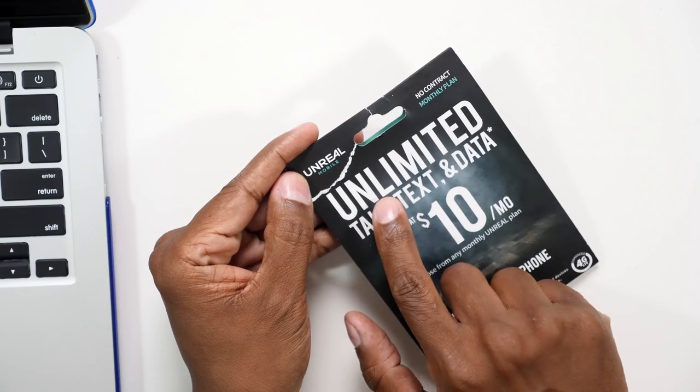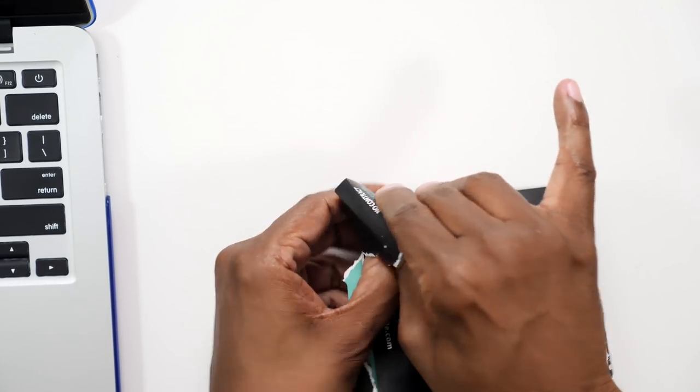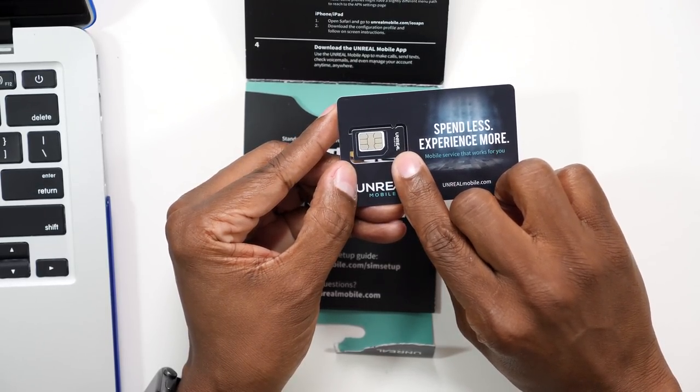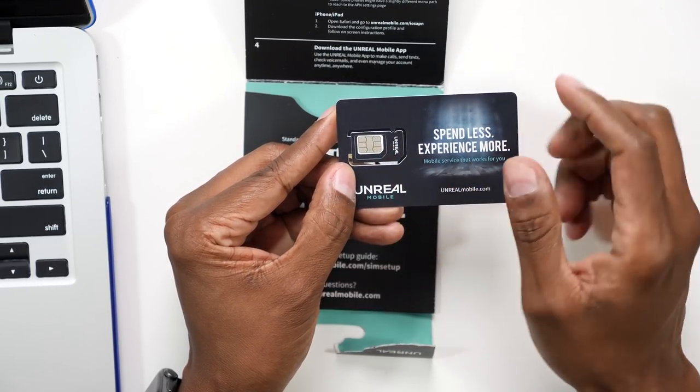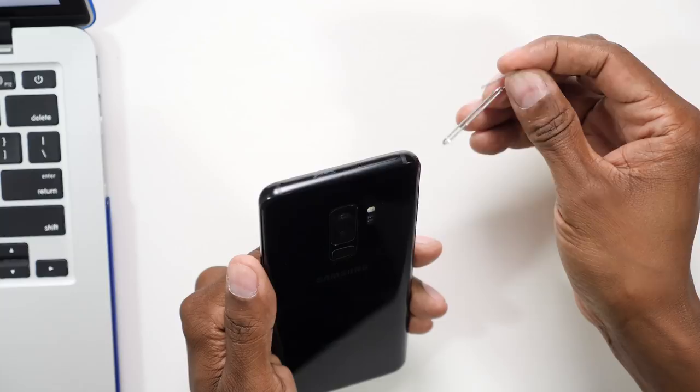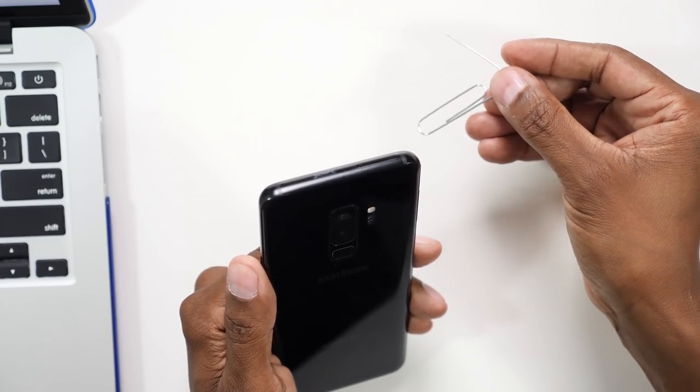Let's open this up and see what's inside. This is what they call a SIM card starter kit — it's a universal SIM card with punch-outs for full-size, medium, and nano SIM cards. The package also shows the website we'll go to. It mentions APN, which stands for access point name. That's important because when you put a phone on another carrier, it doesn't have all the settings, so the APN programs the phone to work on different networks. I'm going to remove the SIM card from this phone first. If you don't have the original SIM removal tool, you can use a paperclip.